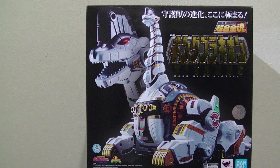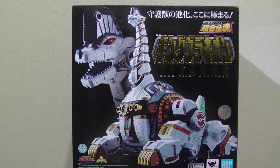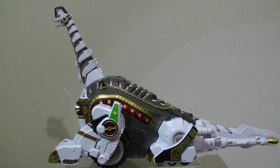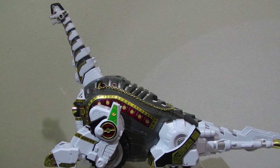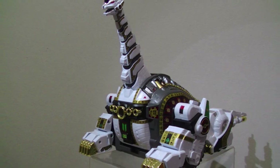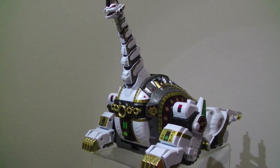Hey y'all, Hobby Drifter here. Today I'll be taking a look at the Soul of Chogokin King Brachion slash Titanus, as well as the combined mode with all of the other previously released MMPR slash Zyuranger Mecha, released February 16th, 2019 at just under 30,000 yen.